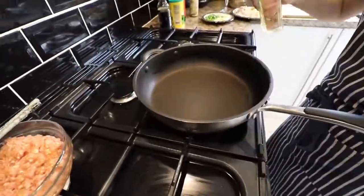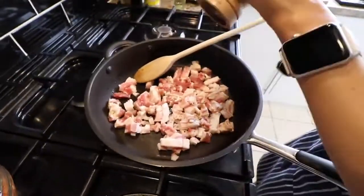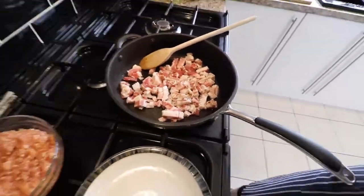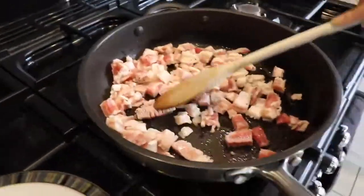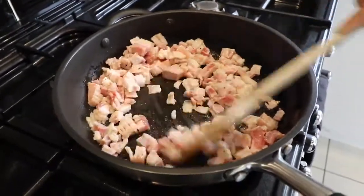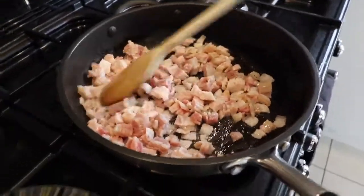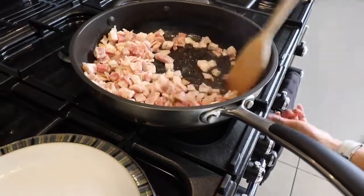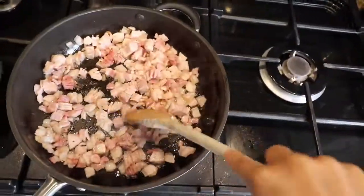Now that all the ingredients are prepared, the first thing we're going to cook is the bacon. Get the fan on — it's going to smell up the place. Add a little groundnut oil; you don't need much because bacon has a lot of fat in it. Bacon goes in, and patience is key — make sure none of it is stuck together. Add a bit of black pepper and slowly turn it around. You want it cooked all the way through without burning, with the edges crisping up and none of them sticking together.